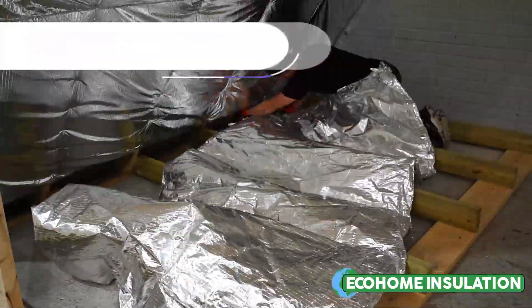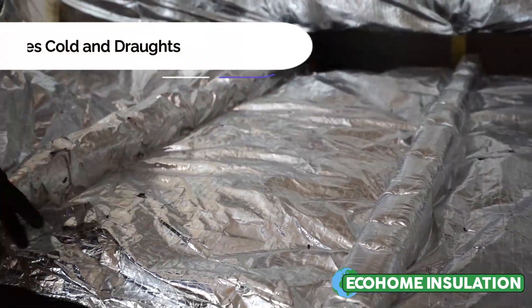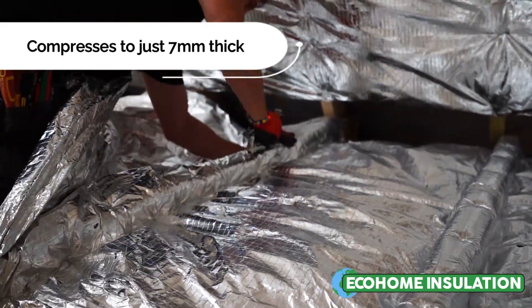SuperQuilt is a 19-layer 40mm Multifoil which compresses to 7mm at its thinnest point. Using SuperQuilt can be a quicker, lower cost alternative to using rigid insulation board such as Kingspan or Sellatex.